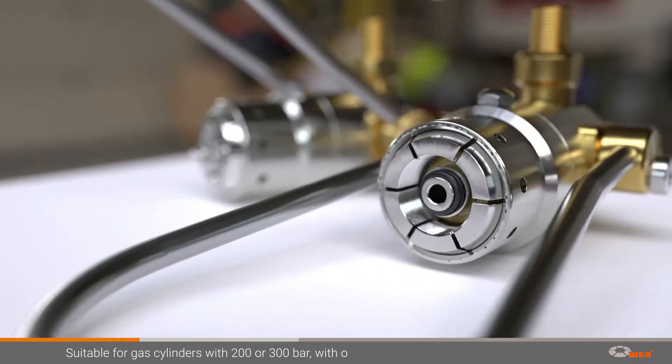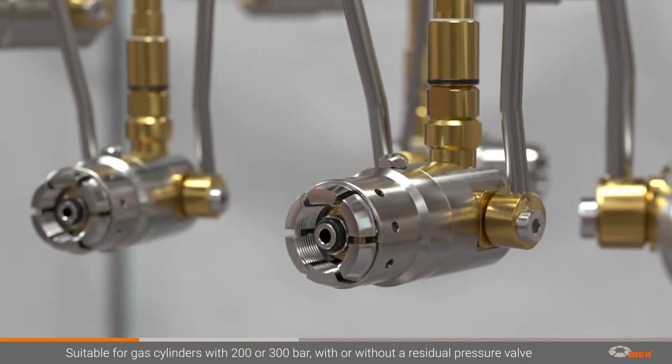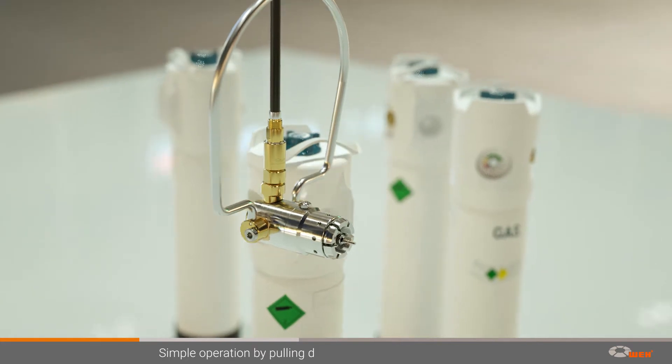They are available for cylinders with or without a residual pressure valve and are designed for a nominal pressure of 200 or 300 bar. The operation is quite simple.